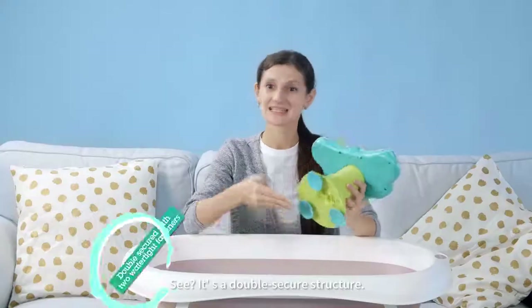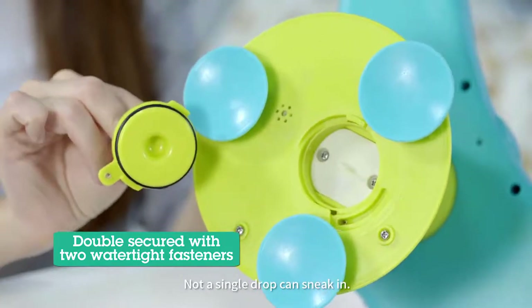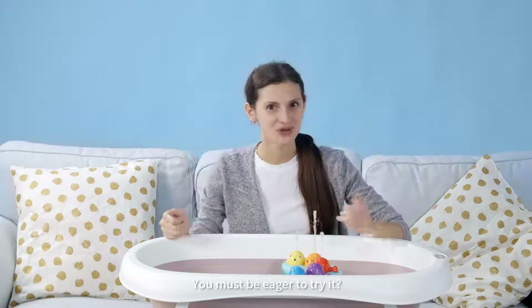Don't worry about its waterproofness. It's a double secure structure — not a single drop can sneak in. You must be eager to try it!